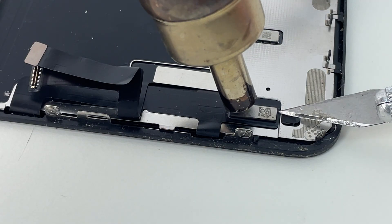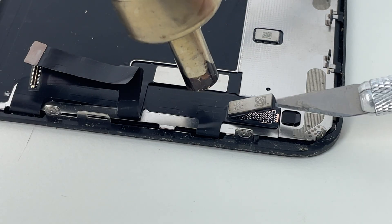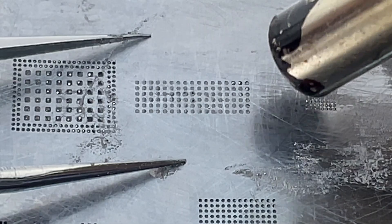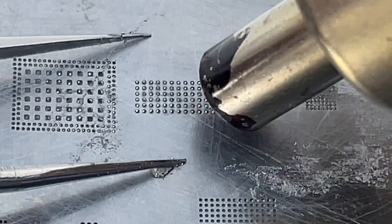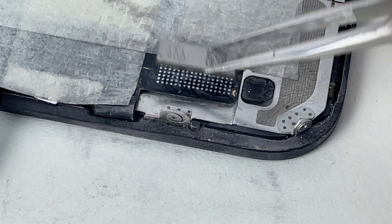On iOS 17 and earlier, the only solution to regain maximum functionality was to remove the chip from the broken screen, reball it, remove the one from the new screen, and then solder it.